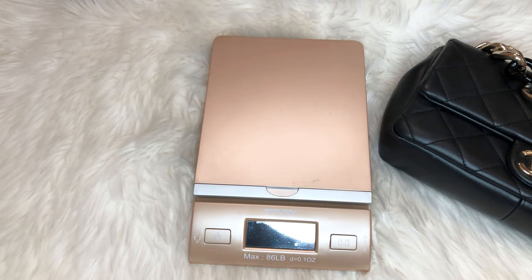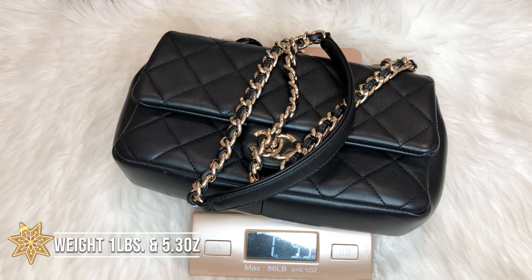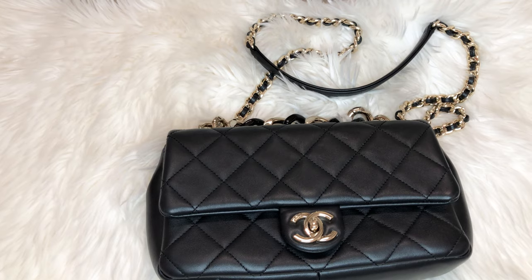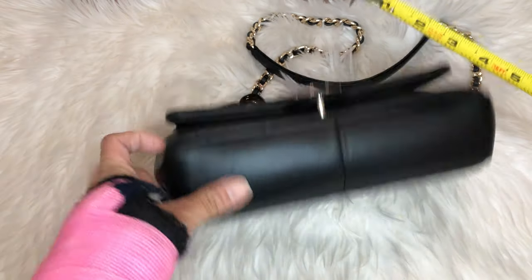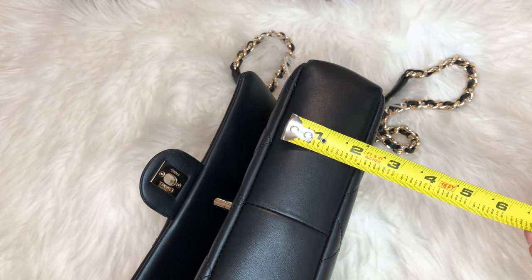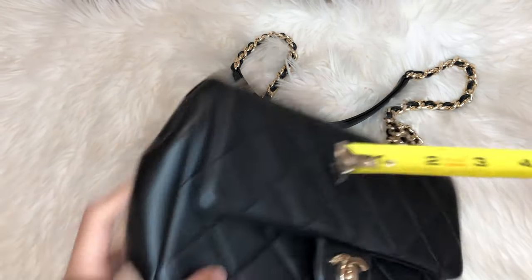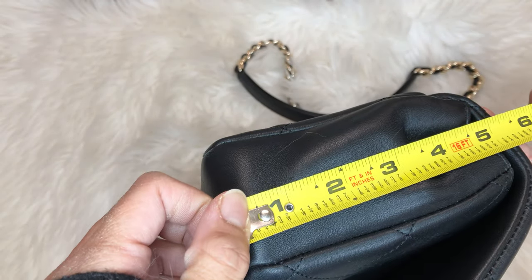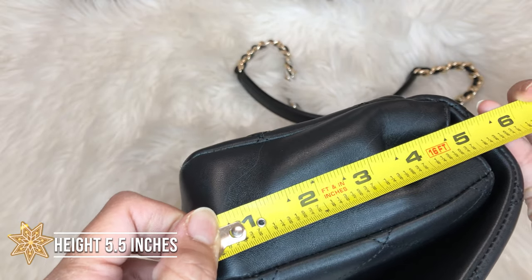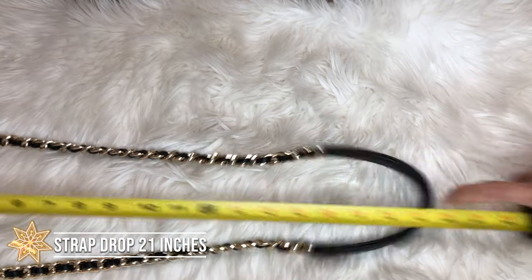We shall weigh her empty: 1 pound and 5.3 ounces. Now let's measure her. Almost 10 inches, like 9.5 inches. Depth is about 2 inches. Height is about 5.5 inches. This is not a detachable chain, so the drop is 21 inches.